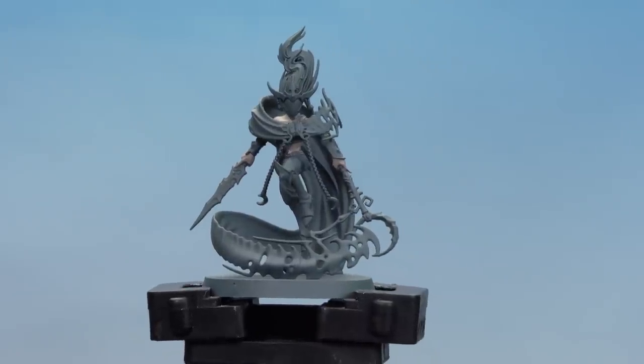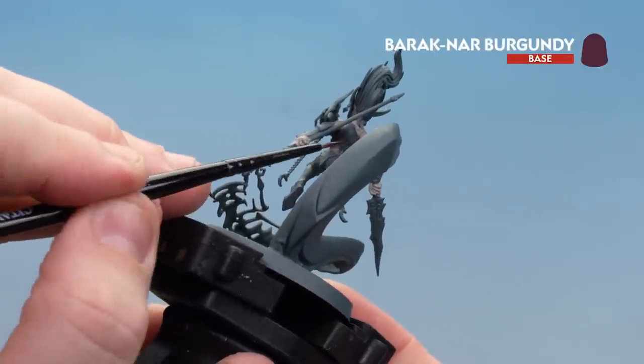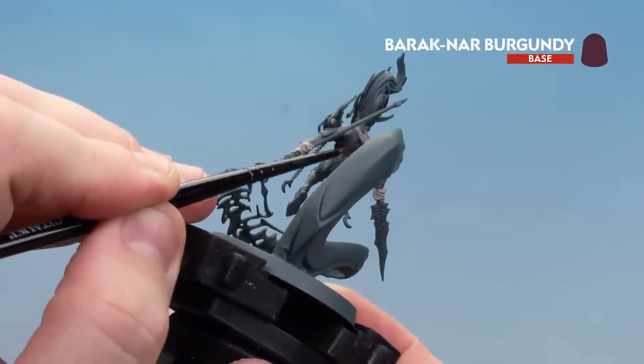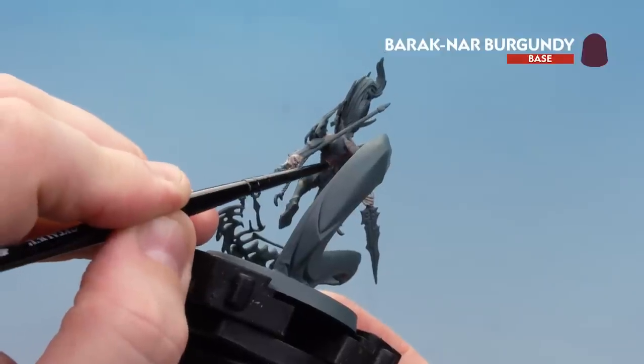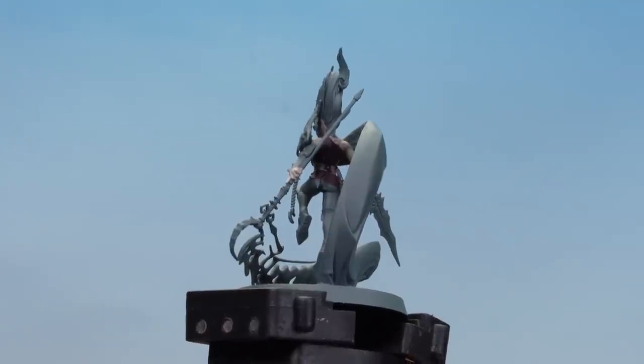There we are with the Rackar Flesh now applied and dry. We're going to move on to painting the corset and the little sash around the waist with Barrick Gnar Burgundy. Take your time and again you might want to do a couple of thin coats. There we are, the burgundy done.